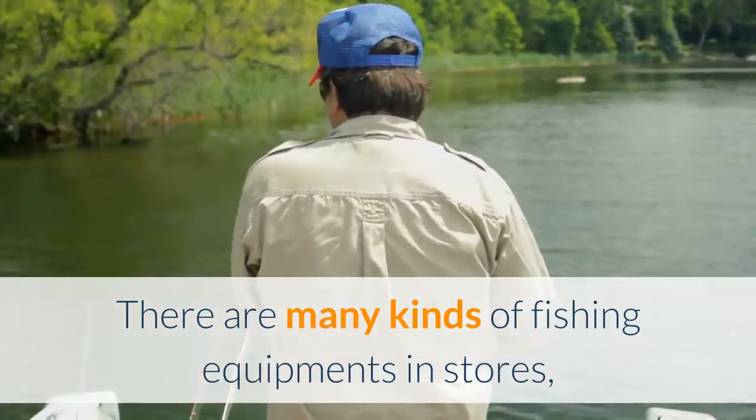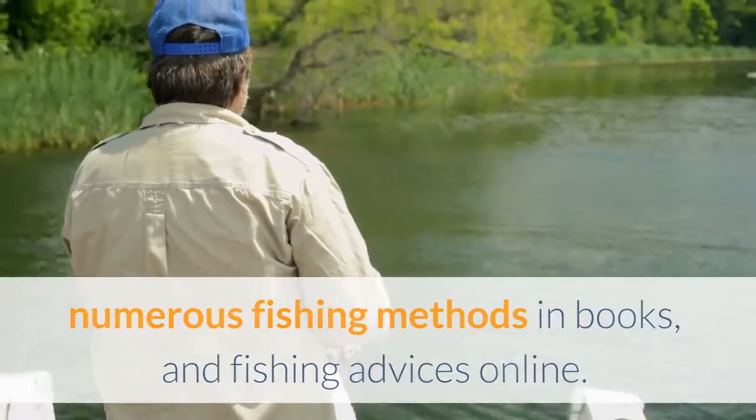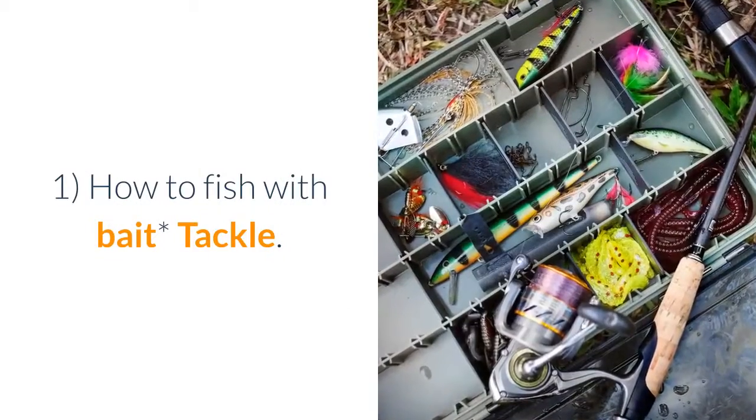There are many kinds of fishing equipment in stores, numerous fishing methods in books, and fishing advice online. To make it all simple, here are the basic things you need to know for your first time fishing adventure. 1. How to fish with bait.